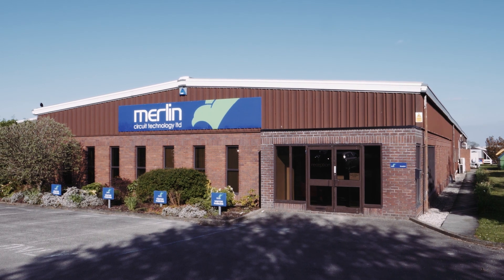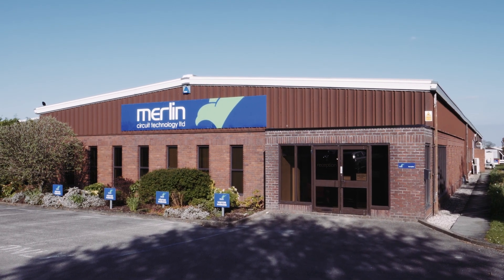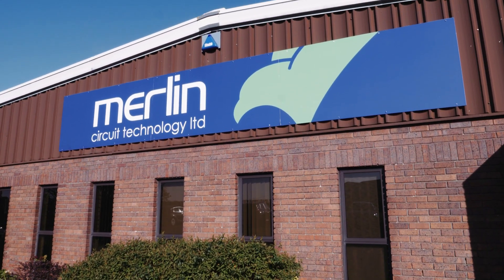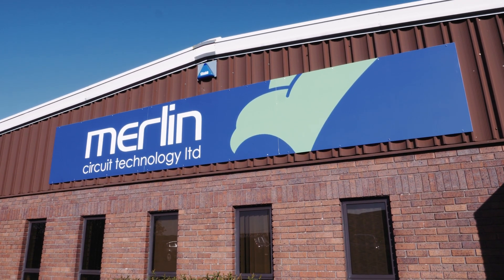Thank you for watching. We hope you now have a greater understanding of the PCB production process. All footage was filmed at Merlin Circuit Technology in Deeside, North Wales.